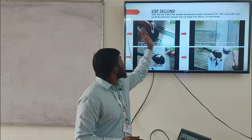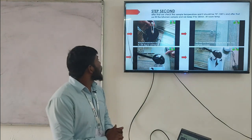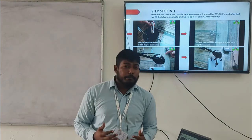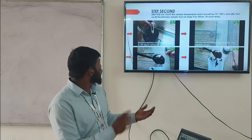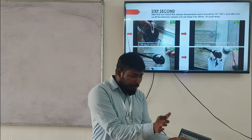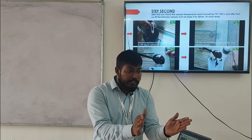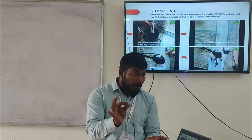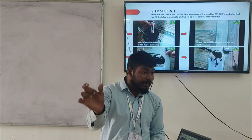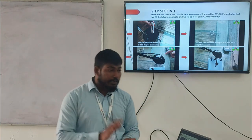After that, we check the sample temperature — it should be 75 to 100 degrees Celsius. We fill the bitumen sample into the ring and keep it for 30 minutes at room temperature. Our sample temperature is 75 to 100 degrees centigrade and we place the ring on the surface and gently fill it with bitumen. Room temperature is 27 plus or minus 2 degrees Celsius, meaning between 25 and 29 degrees. We keep it at that temperature for 30 minutes.